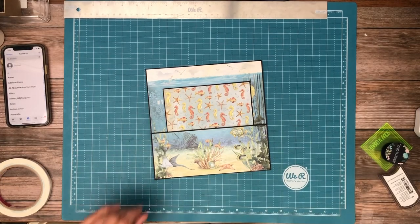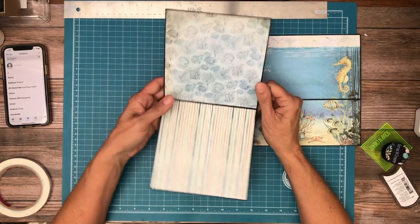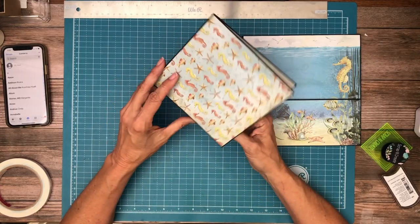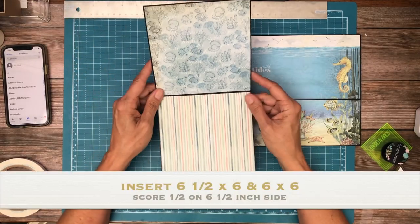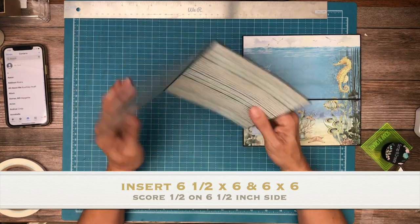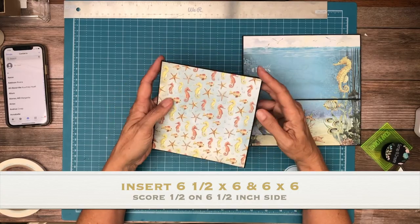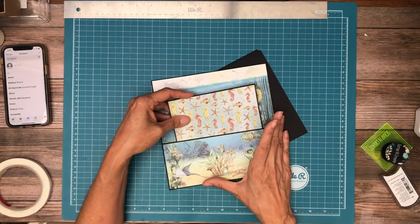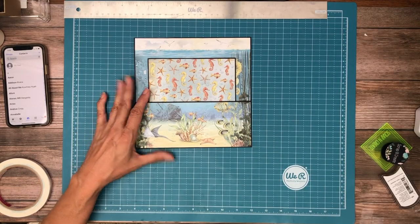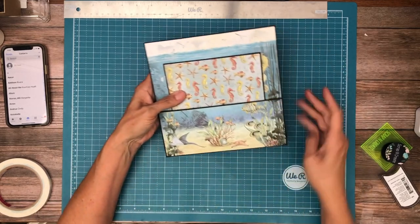Okay, while I was offline I went ahead and created the insert, and this is going to be made from a 6½ by 6 and a 6 by 6 joined together. So on the 6½ by 6, you're going to score a ½ inch on the 6½ inch side, and then you're going to join the 6 by 6 at the hinge, and then you're going to have a bifold card that fits nicely into this pocket. And that's it for page 8 — actually this goes back on page 7, sorry about that, it was slipping out.